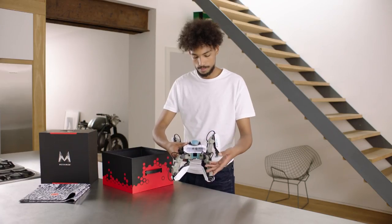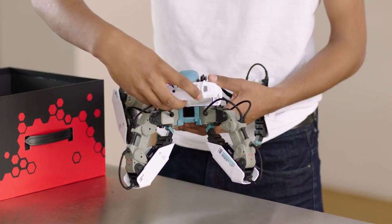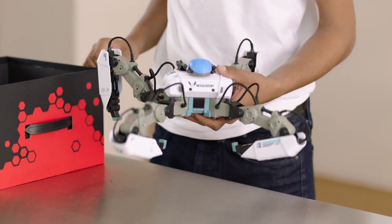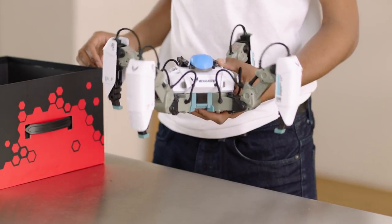Push aside the front legs and insert the rechargeable battery into the chest area. Once assembled, your Mechamon will immediately come to life.